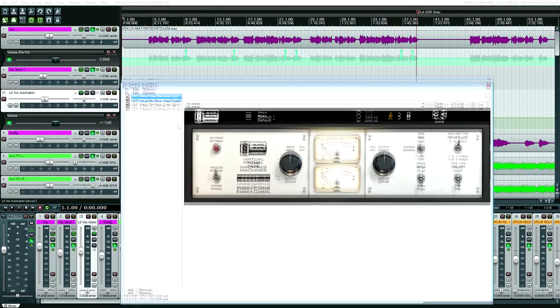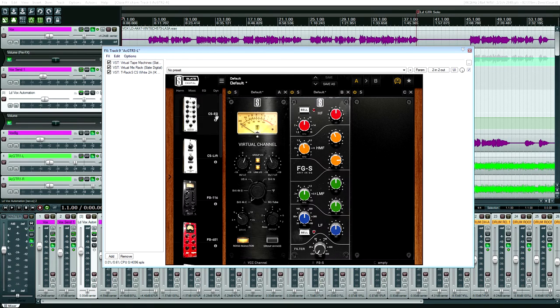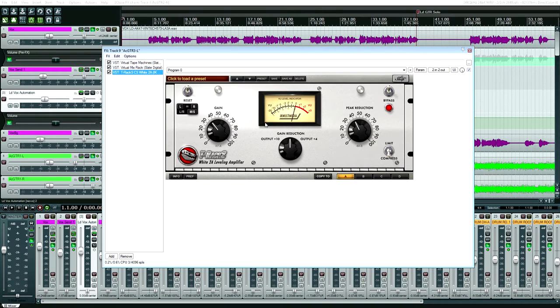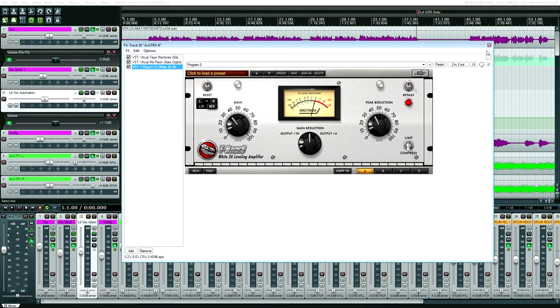We have a third set of acoustic guitars — all I have is VTM and some EQ. Using VTM to edge off the attack, and I also took off some presence with the SSL EQ. VCC is on as usual. I also compressed this set — it was a little too dynamic for my taste. Surprisingly, the LA-2A compressor sounds quite good on acoustic guitar. I've really come to like what it can do.